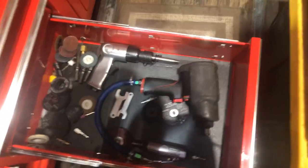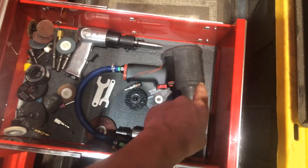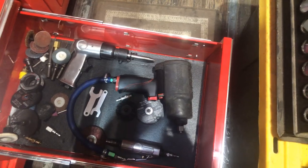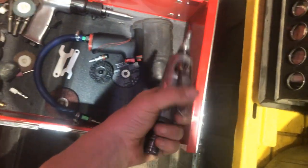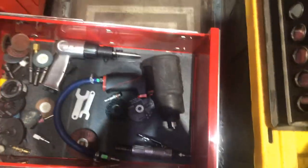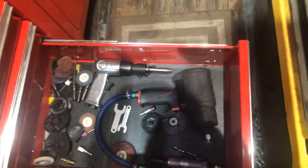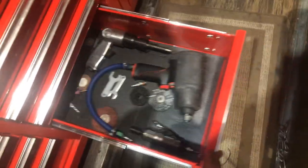Down here is my air tool drawer — my Earthquake XT half-inch drive air impact which hits hard and I have not noticed any decrease in power; I oil it pretty much every time I use it. This is an air die grinder that I basically took apart and poured out, and it makes a lot more power than a Job Smart one from Tractor Supply. It works okay for what I've used it on but I need to upgrade to a long-barrel one so I actually get the hidden power that you need.